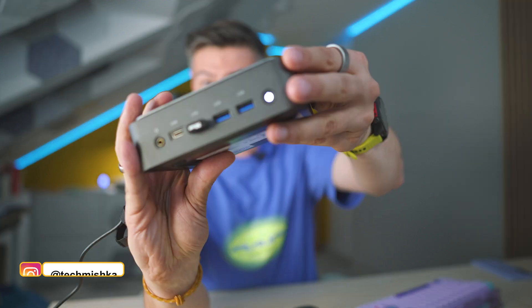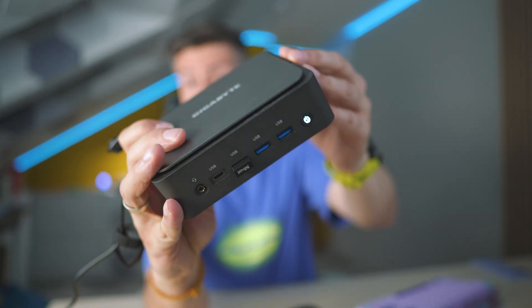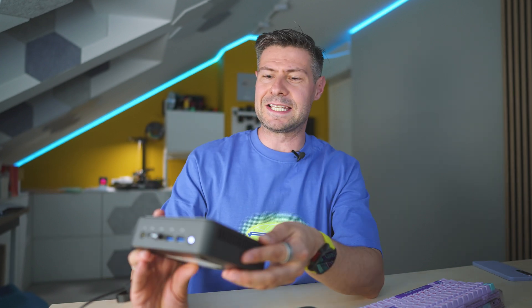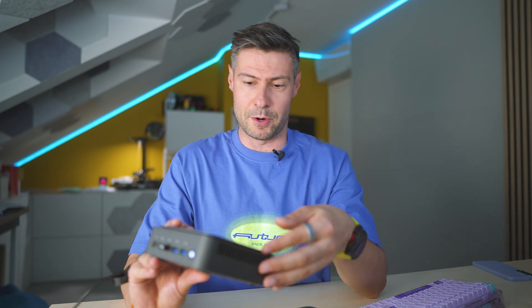Hey everybody, very good to meet you. I'm Michael, the Tech Mishka, and this is what we're reviewing today. I gotta be careful because it's apparently turned on. Mini-computer by Gigabyte. There are a few things that make it stand out which we're going to discuss throughout this video.